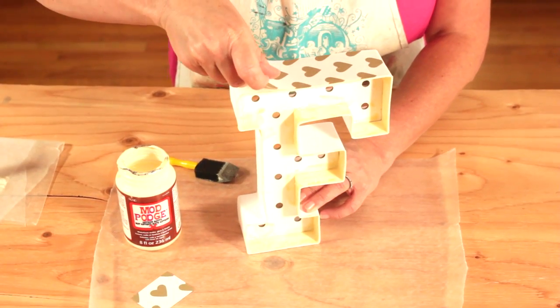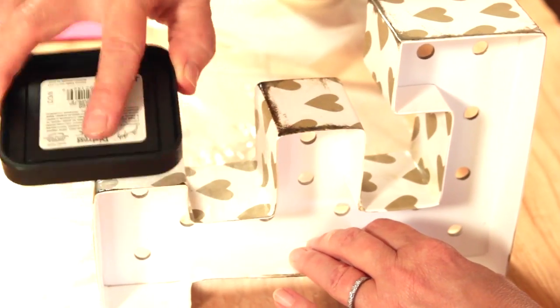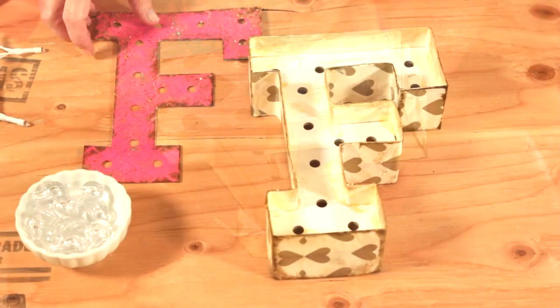Now I'm ready to do the outside. I'm just going to attach paper all the way around the outside in the same way and add some more of that ink.